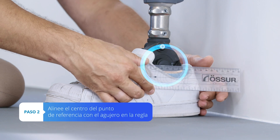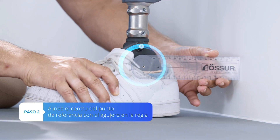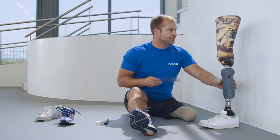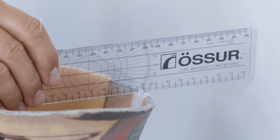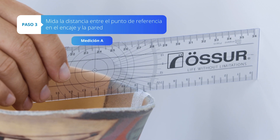Take the ruler and position the hinge hole over the ankle center and the flat end against the wall. Measure the distance between the reference point on the socket and the wall. Write it down as measurement A.